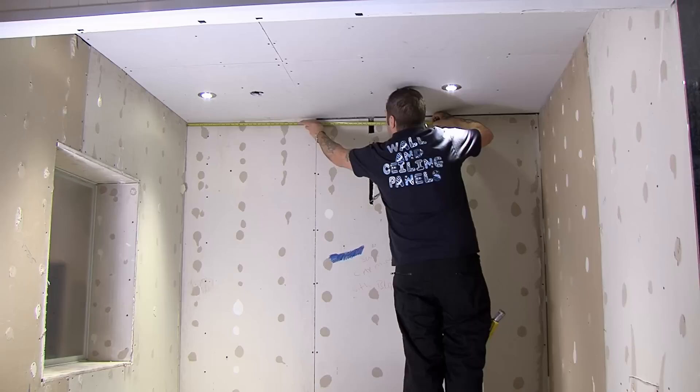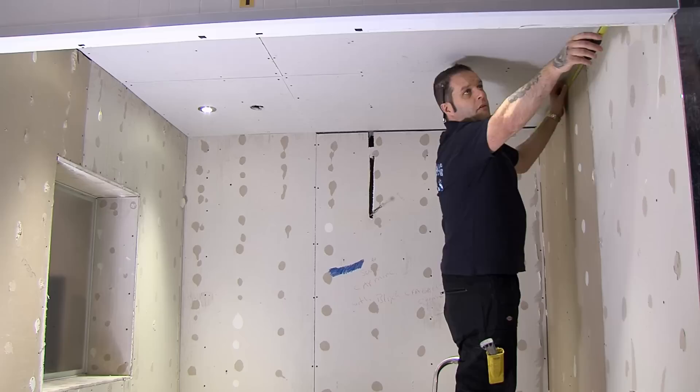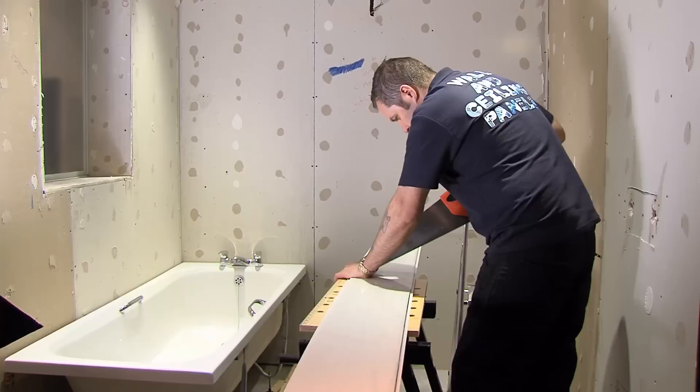To fit the ceiling panels into place, measure the ceiling area as accurately as possible to ensure a nice even cut on both sides. Transfer the measurement onto the panel, mark with a straight line and cut to size.